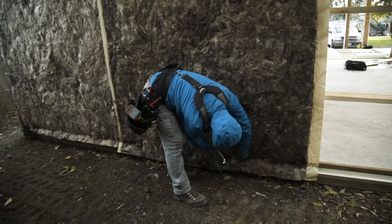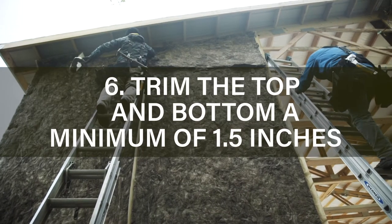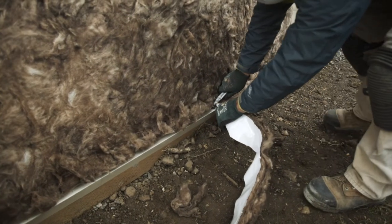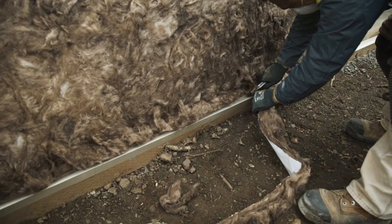Once the blanket is installed and secured, make sure to trim the top and bottom a minimum of one and a half inches inside where the metal line will be. Trimming the lower side of the condensation blanket is especially important to avoid any water intrusion into the building.